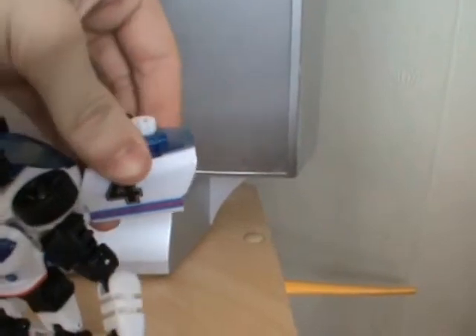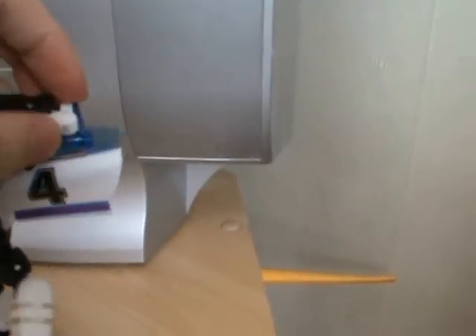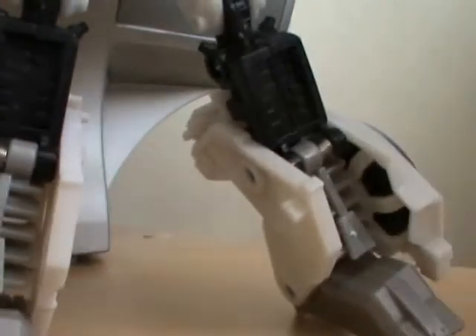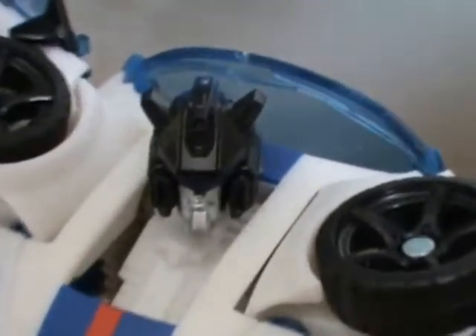The great thing is, there are little sections around here which you can just fold up and move out. You can get these little speakers out, which I think is really awesome. If I remember rightly, he actually uses them in the G1 series. I really like how you can just use those — it gives him a bit more personality, you know. There's his face again.